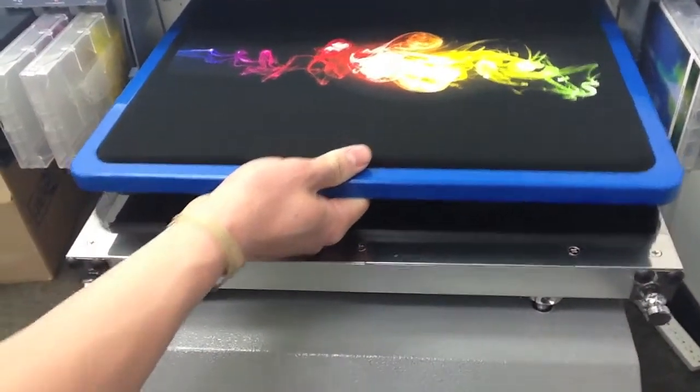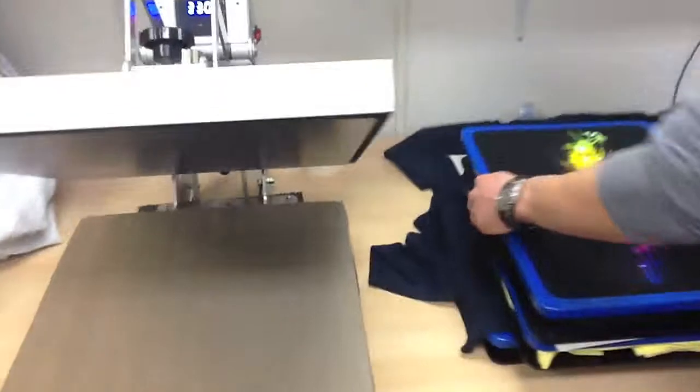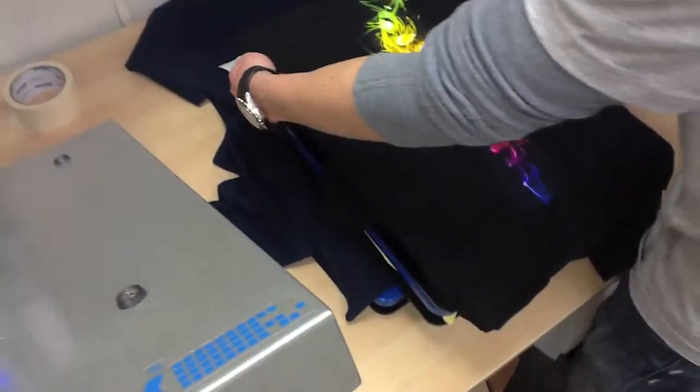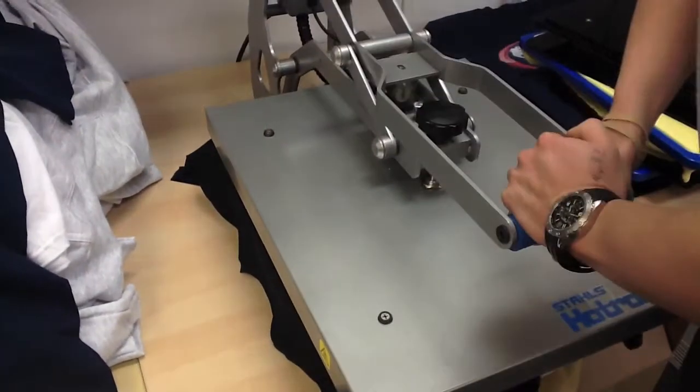All right, now that it's finished, all that we're going to do is just pop it off the platen and then we're going to cure it. I'm going to cure it on the heat press for 90 seconds two times.